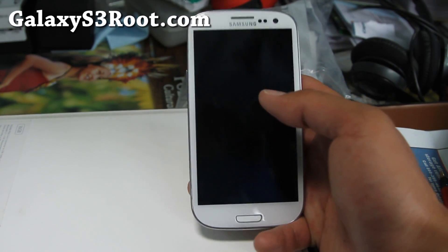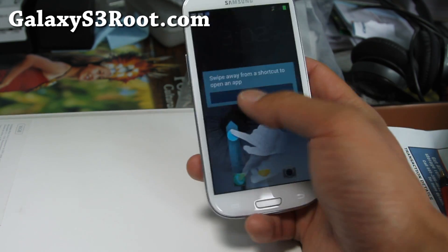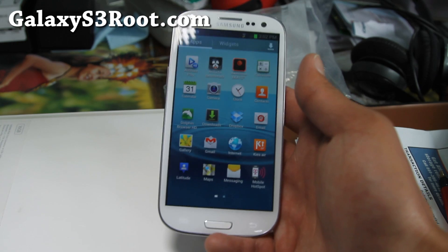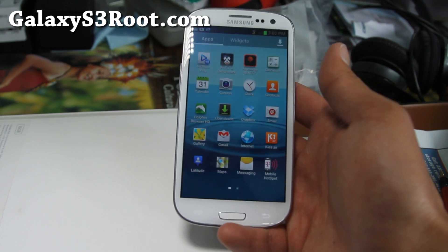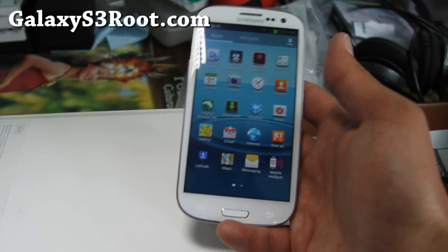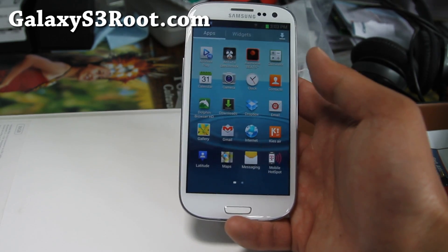Hi all folks, this is Max from GalaxyS3Root.com. I've got a ROM review — the first ROM review for T-Mobile Galaxy S3, and this should also work on AT&T Galaxy S3 SGH i747. There's also a Sprint version, and I'll have the links down below so you can flash it for T-Mobile, AT&T, or Sprint.